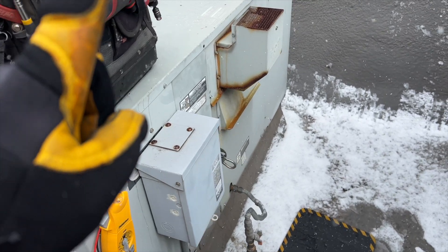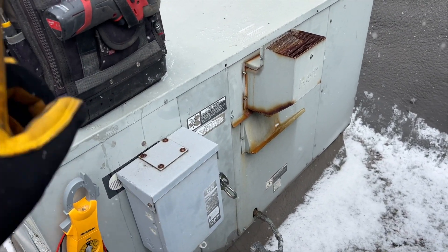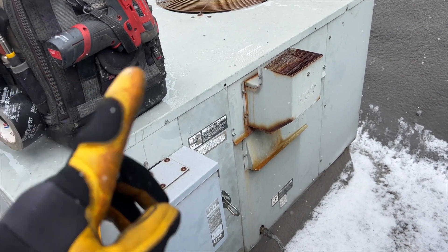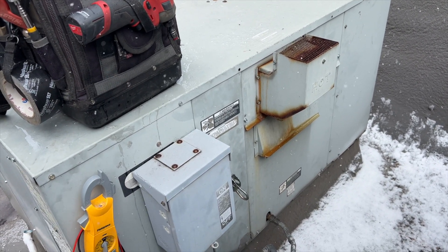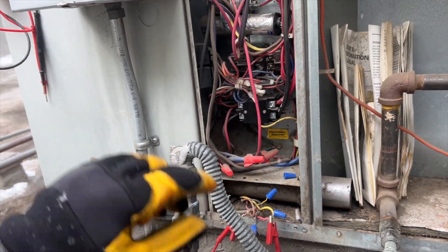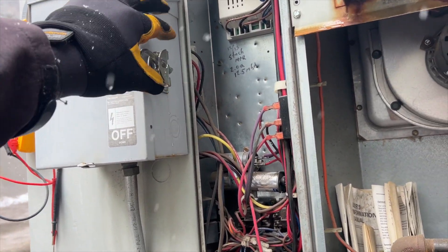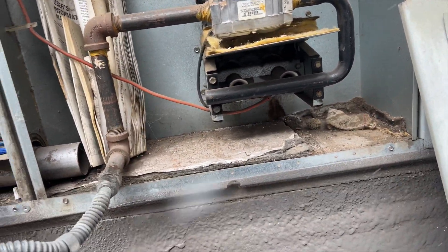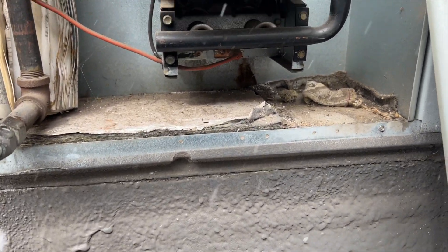We're going to see why this thing isn't heating. First things first, we open up the electrical panel disconnect, disconnect the Y wire since it's calling for cooling, then we'll jump R to W to cycle heat and see why it's not coming on. We got the Y disconnected, jumping R to W, firing it up. We have the inducer running — apparently it was working fine just yesterday.